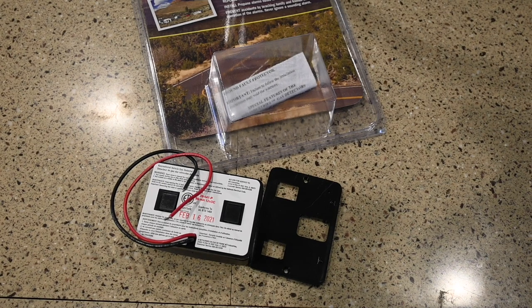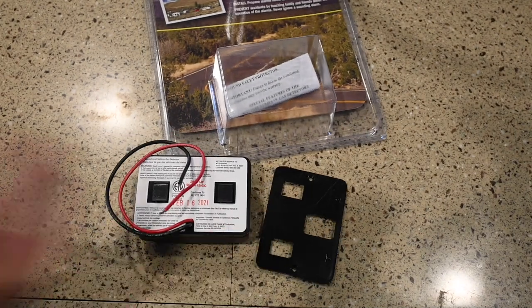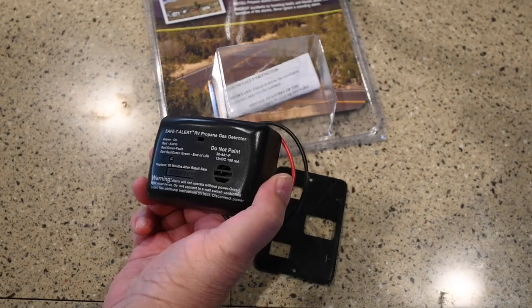This is a replacement installation, but if it's a new installation, check the installation manual for the best idea of where to mount it. When you hook it to a circuit, you want something that does not have any switches on it so you don't inadvertently turn it off. The actual mounting process is fairly easy.